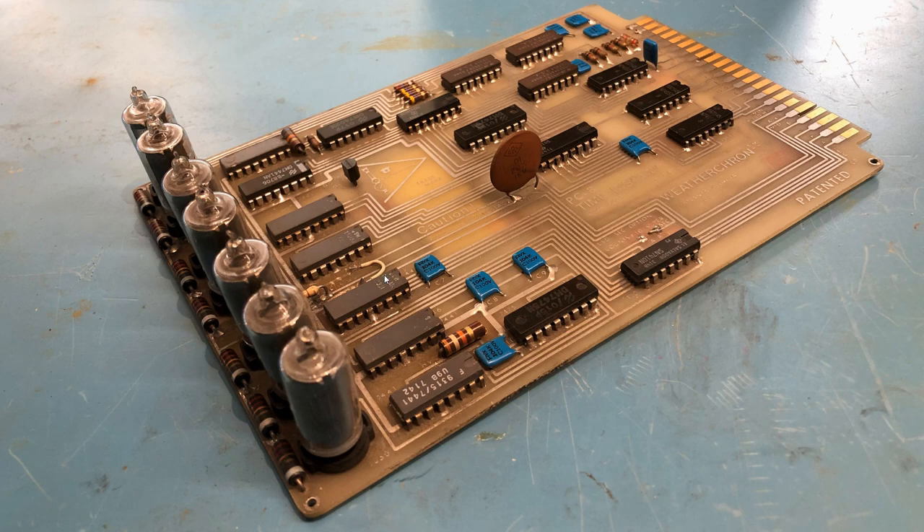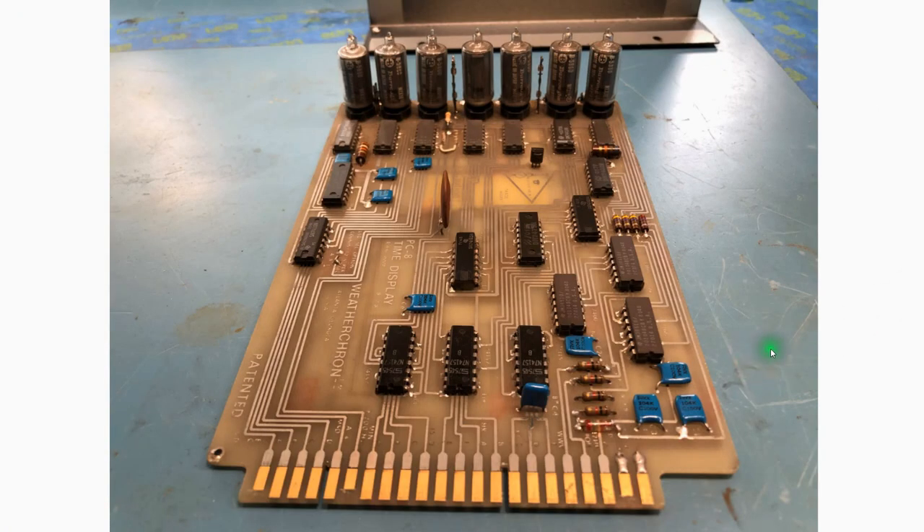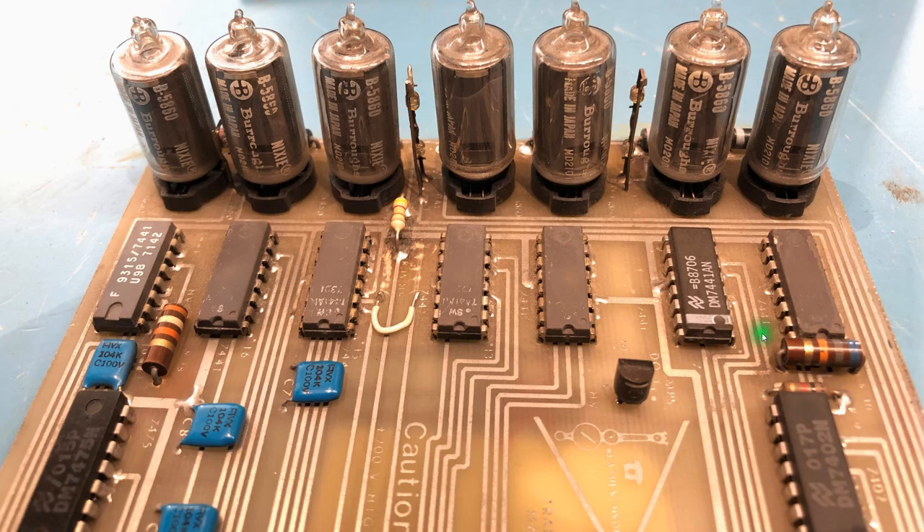I'm unable to find a schematic at this point, although apparently the WeatherCron company still exists in Atlanta, Georgia — I found a phone number for them. The high voltage comes in at plus 200 volts through the first dropper resistor, and then there's a resistor between the tubes — one per tube — to limit current. It's interesting that they have a resistor to limit overall current and then an individual resistor per tube, which gives more equal brightness across the tubes.